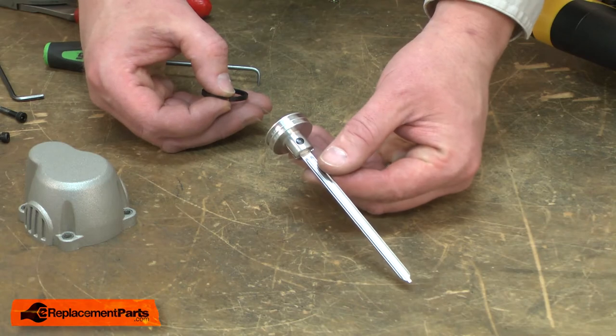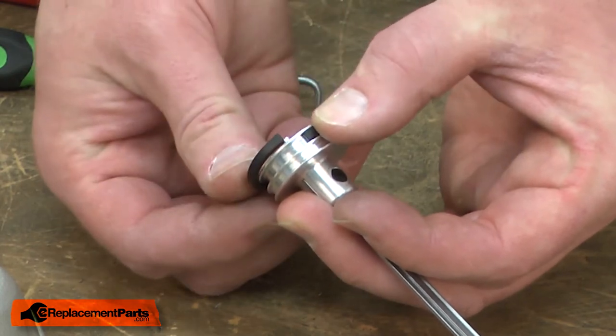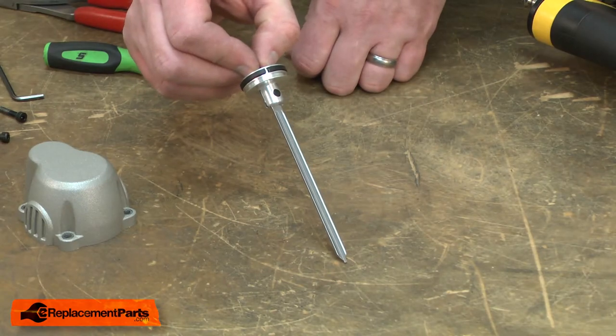Now I'll install the new piston. I'll place the piston ring over the top of the piston and carefully work it in place so I don't crack it. Now this assembly is ready to go back into the gun.